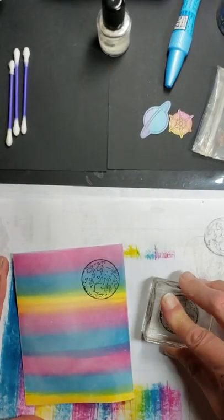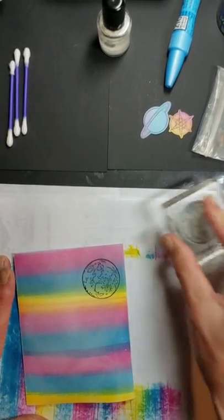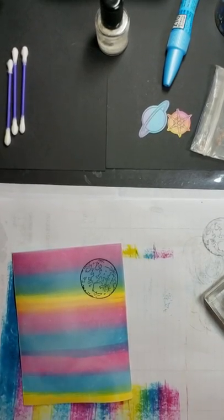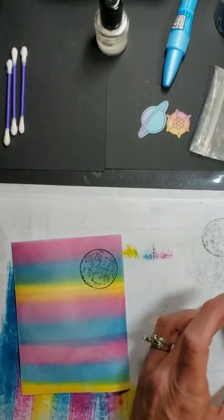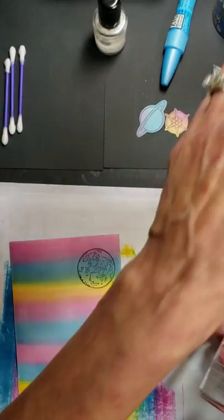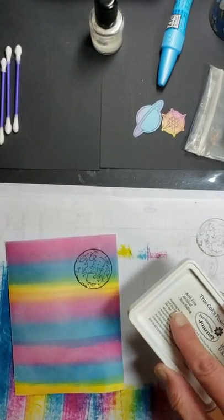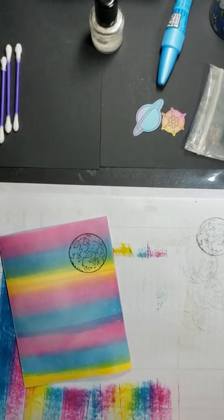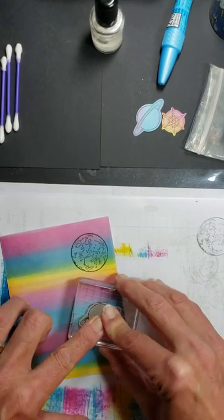If you don't pick up the ink cleaner, you're going to notice, especially with the black ink and some of the darker colors, that your stamp will become very, very stained. It will not really affect the quality of the stamp images it produces, but I just like to use the cleaner. So we've got the planet done. We're going to need our little ringed planet now, and I want that to have more purple in it than anything, so I think I'm going to stamp that right here.